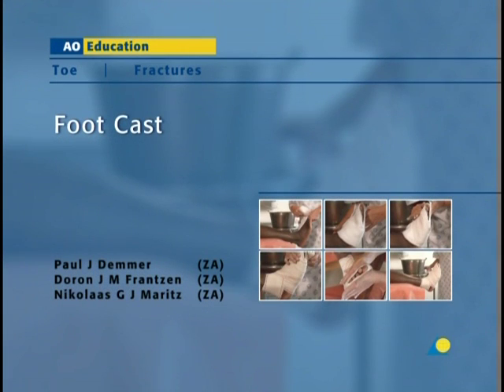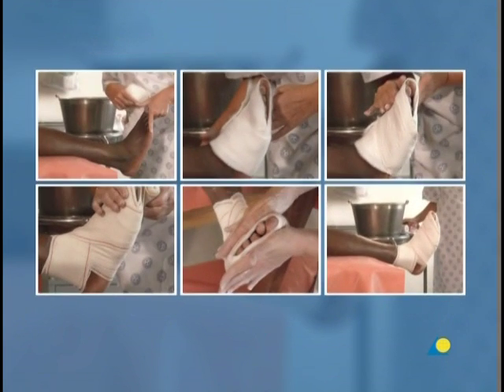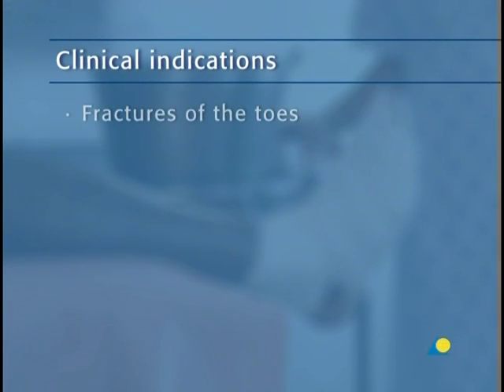The foot cast is usually applied for fractures of the toes. In this presentation, the application of the foot cast will be demonstrated. The objective of the exercise is to show the application of the foot cast, a plaster cast that will stabilize the fracture. The foot cast is indicated for fractures of the toes.